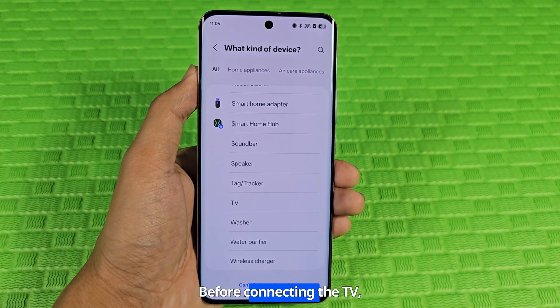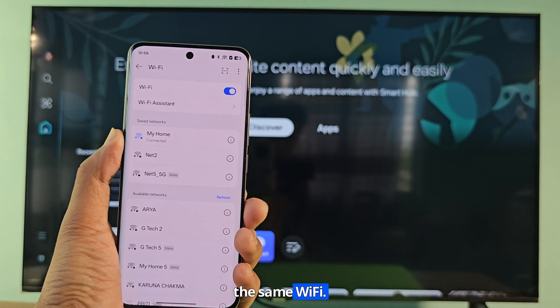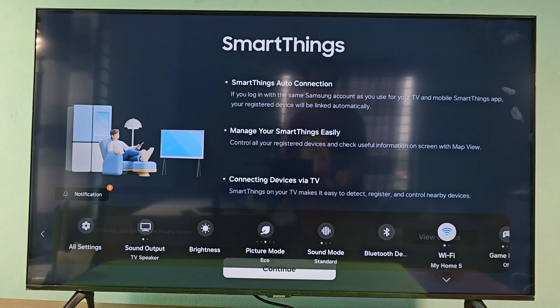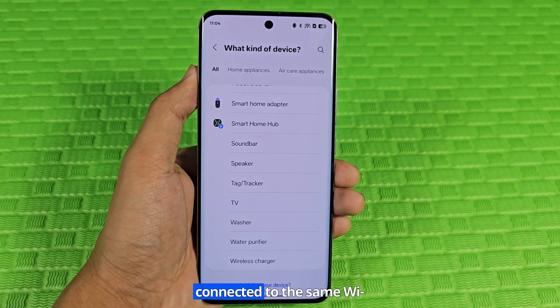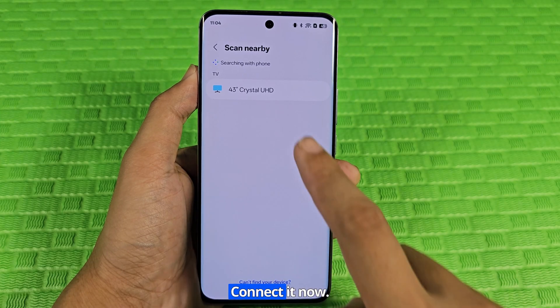Before connecting the TV, make sure the TV and phone are connected to the same Wi-Fi. If the TV and phone are connected to the same Wi-Fi network, click on the TV. The TV device is now showing on my phone. Connect it now.